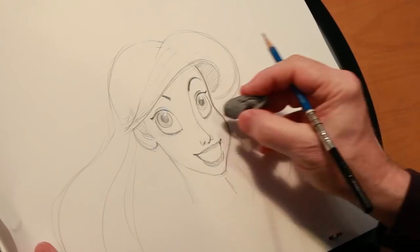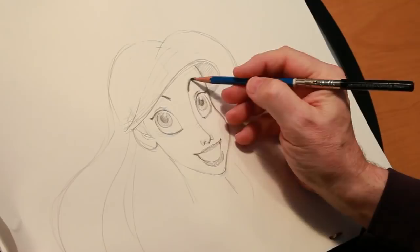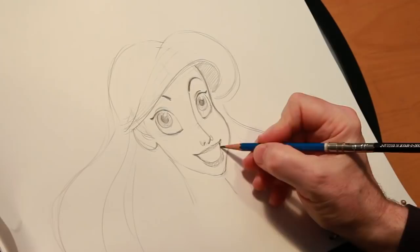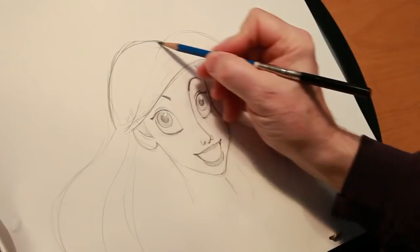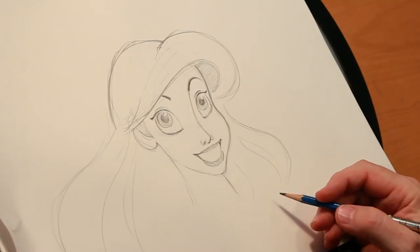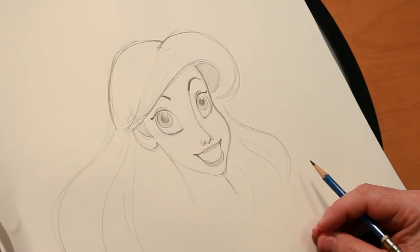Okay, so we're going to just make a trouble check here, just check a couple of adjustments. She is shaping up here, I think — looking pretty good. And there, my friends, is Ariel. I hope you've enjoyed following along, and drawing along if you had paper and pencil. My first princess, and a long line of princesses that I've animated — Miss Ariel from The Little Mermaid. Thank you for watching.